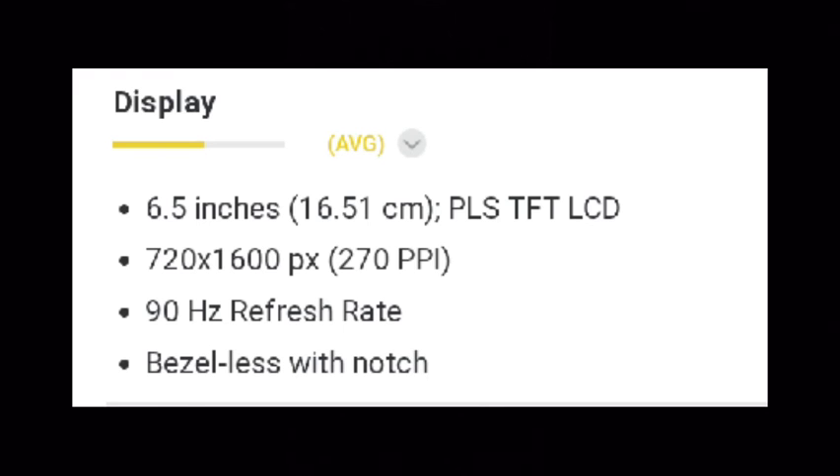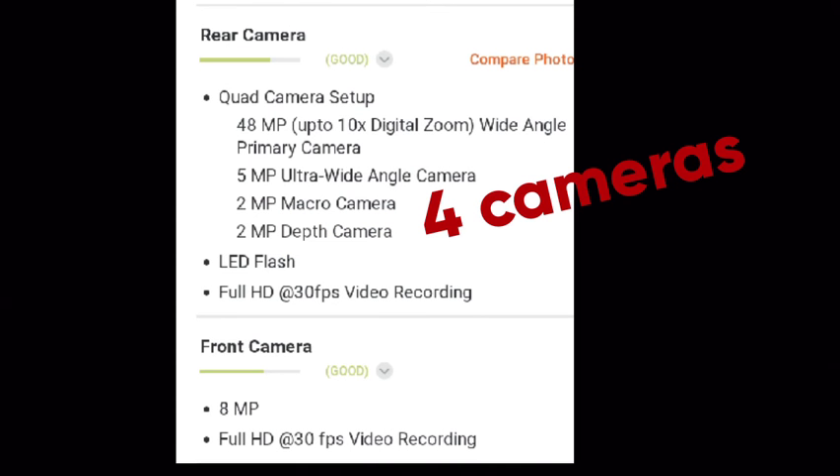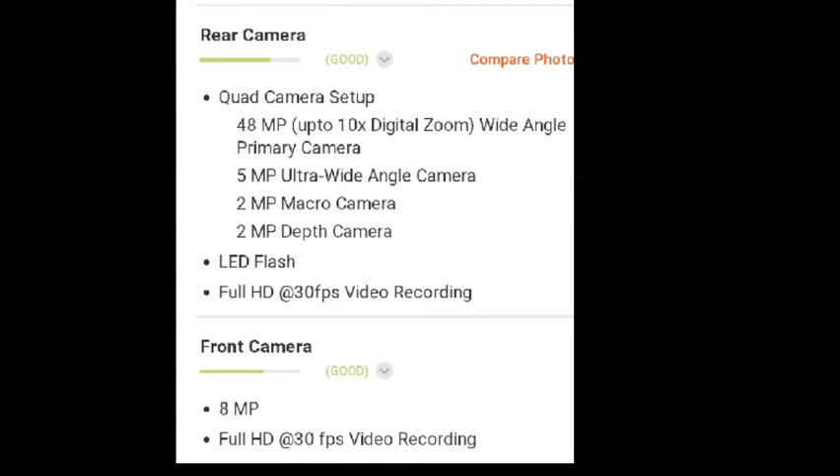The display is rated as average. Now we will see about the camera. The rear camera is a quad camera setup. The first camera is 48 MP, the second camera is 5 MP, and the last two cameras are 2 MP each.